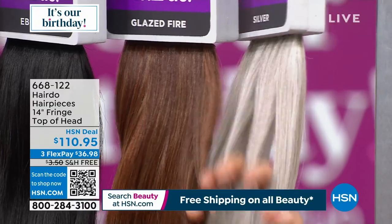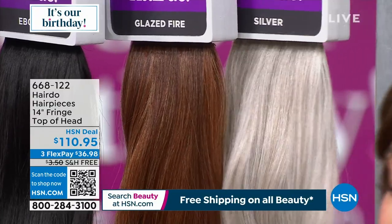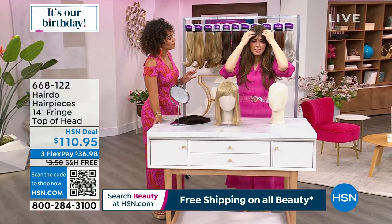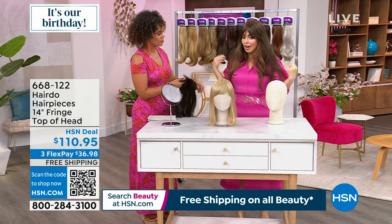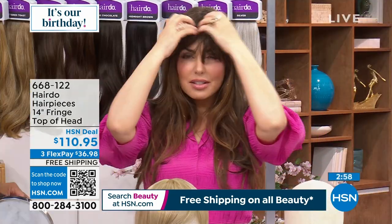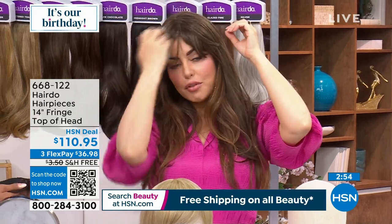If you have ebony hair, it's one of the two shades that sells out first — it's a great true black. Glazed fire is gorgeous for redheads and auburn hair. Silver — we do silver better than anyone else, with about 60 left. Ebony or silver, it's going to go. You don't have to think of this as a complete match; you can play around with the length by pushing it back and forward.